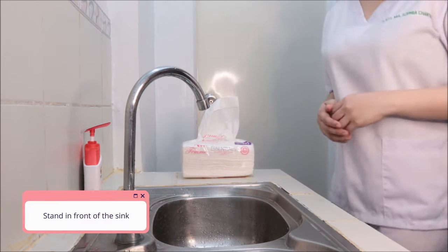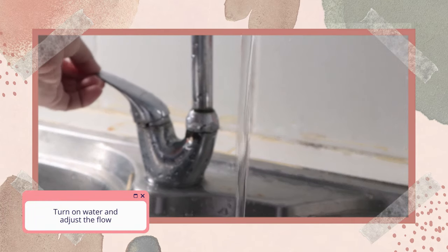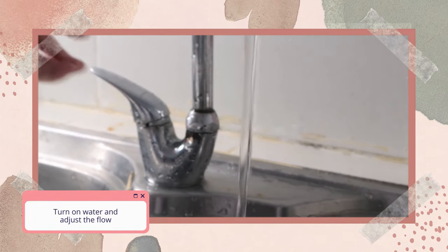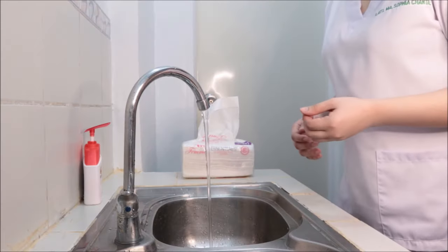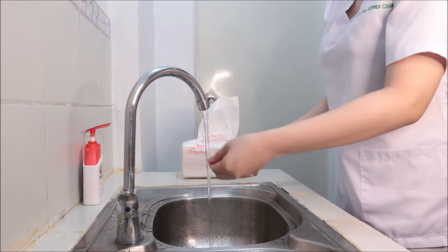Stand in front of the sink. Turn on water and adjust the flow. Do not allow your uniform to touch the sink during the washing procedure. Flex knees slightly if the sink is low.